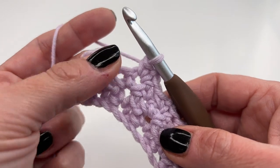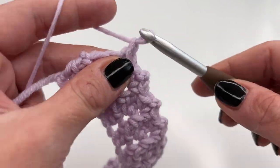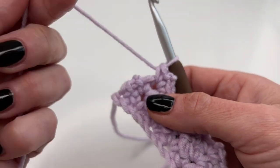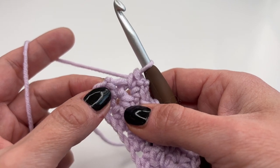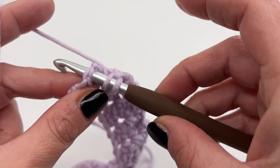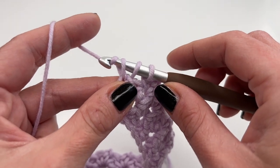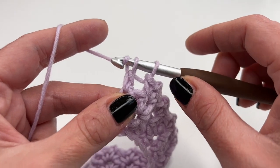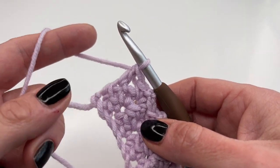When you reach your last chain two space, insert and do the same thing. Then to get the straight edge at the end: yarn over, insert your hook into the last stitch, grab the yarn and pull up, then finish with a double crochet — pull through two, then pull through two. There's your double crochet into the last stitch.